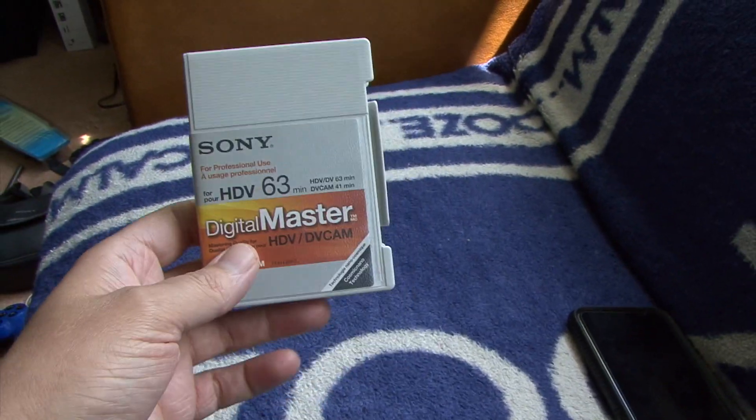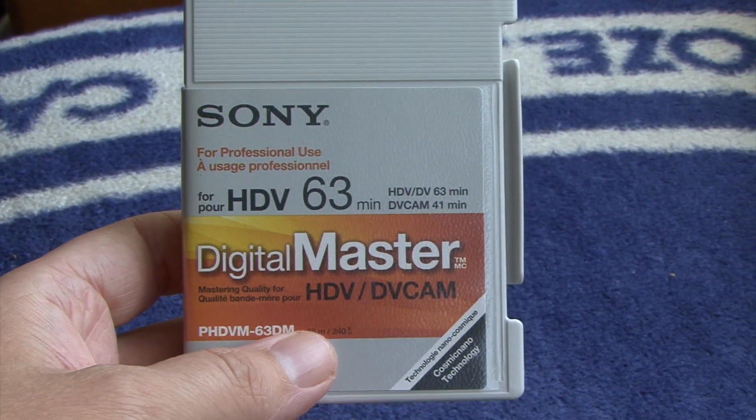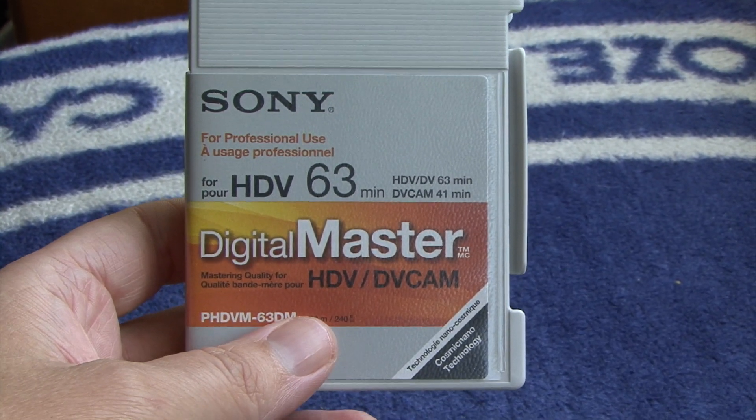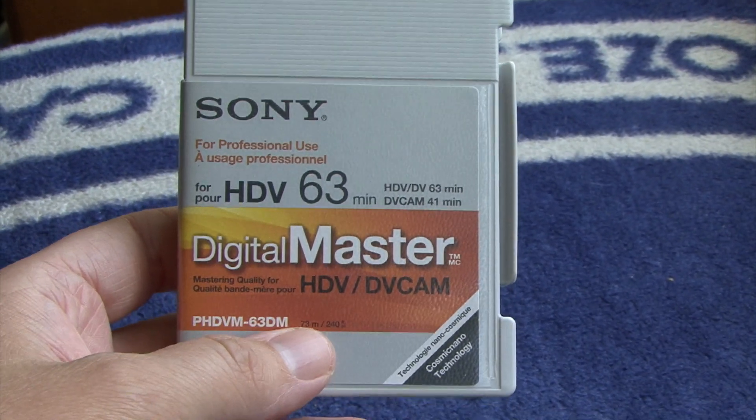Hello! Well, it's a nice sunny day today, so I thought I would get this tape out and use it. Finally, I've had it a few weeks and I've been waiting for a good day to test it. It's meant to be the highest quality Sony HDV tape they did.